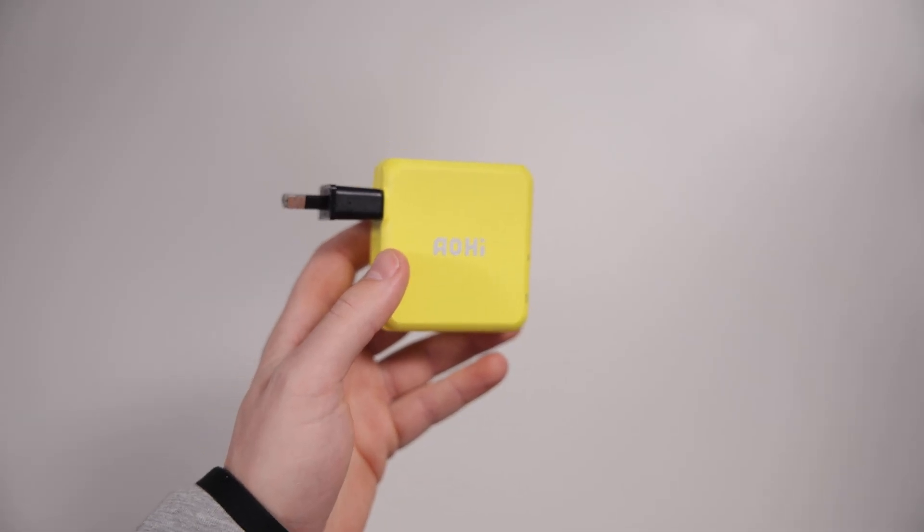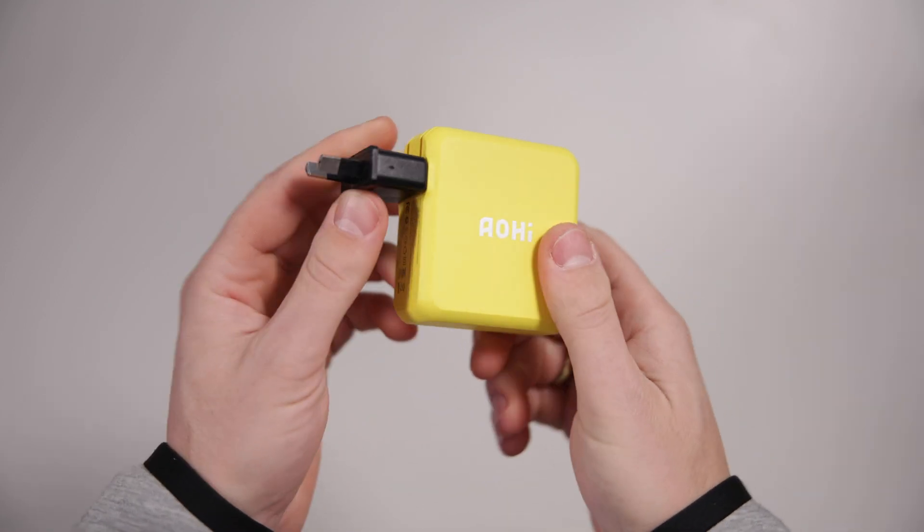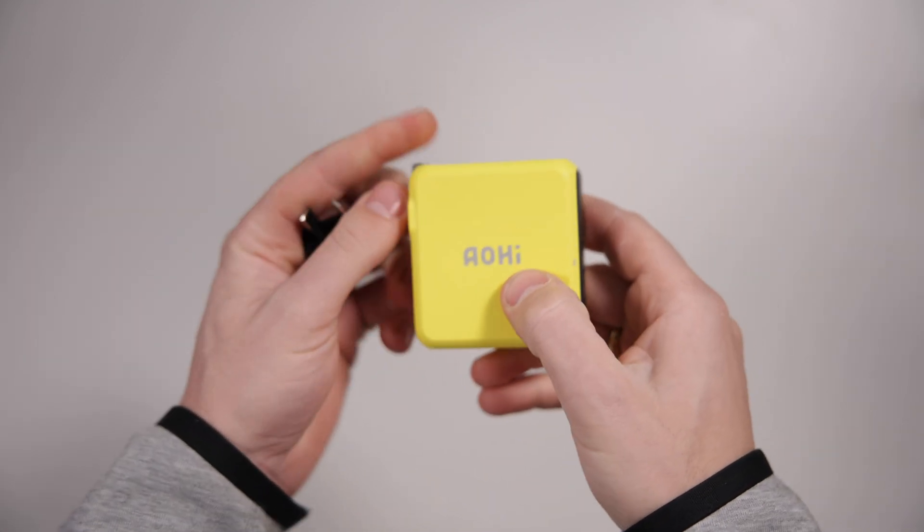It is very compact. My only gripe, as mentioned in the unboxing, is the American plug. I wish they had an Australian plug option. You can get an adapter — they do offer an Australian adapter in the shipping — but you'll never get the same compact design with the adapter because it extends out. If you're in the US this is a very nice wall charger. For the rest of the world, if you don't mind using an adapter, it's great.